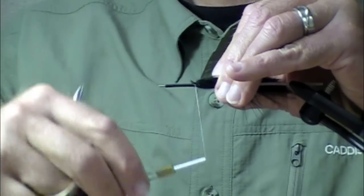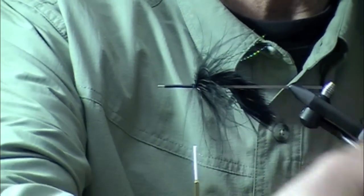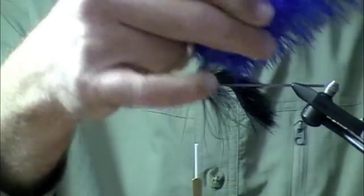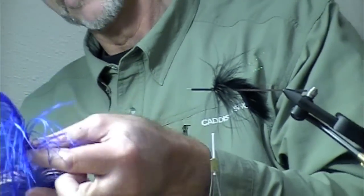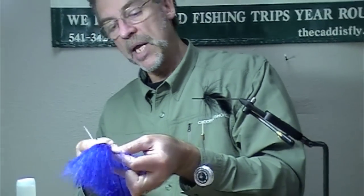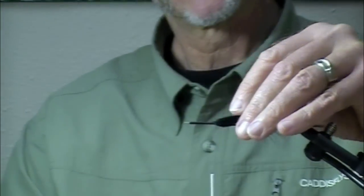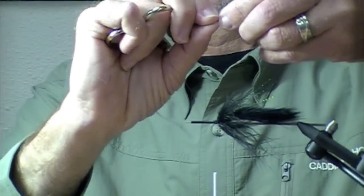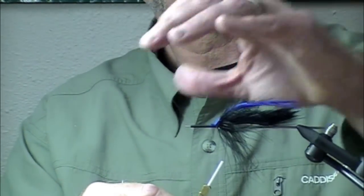I'm going to reach around and spice this up with just a few bright blue ostrich fibers — there's like four or five ostrich fibers added to the top.